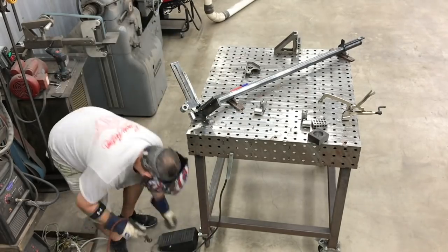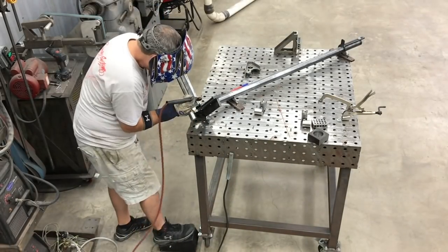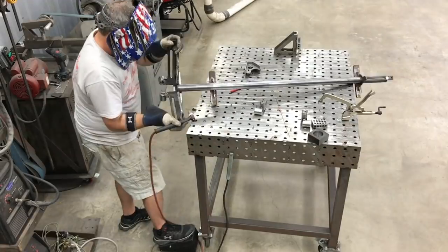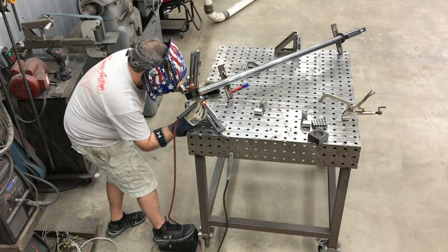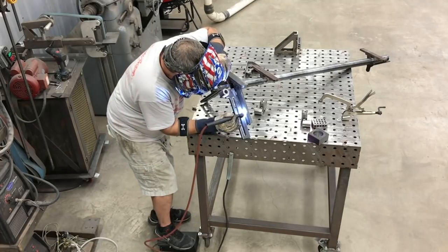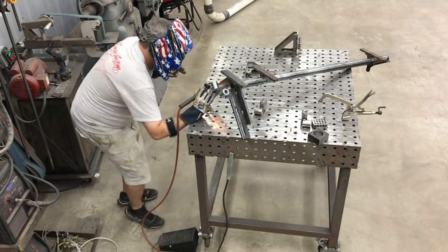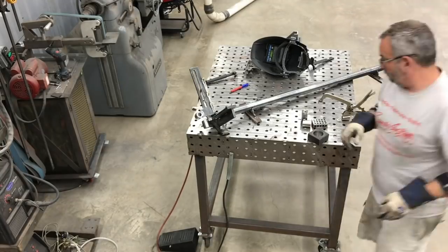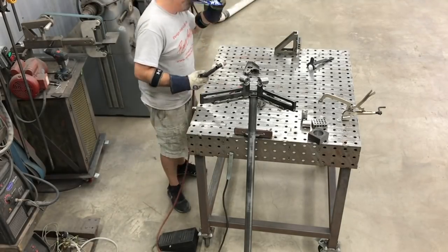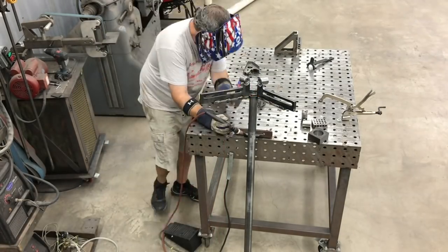Now that we're pretty happy with the way everything's fitting up, it's time to go ahead and get what we have so far fully welded up. I'm not welding every seam completely — I'm just doing maybe one or two inch stitch welds in random places. For one, it just doesn't require it, and two, if something's wrong and we've got to cut it loose, we don't have to cut miles of welds to go back and make a change. So just getting a couple inches here and there, and you'll see I'm wrestling this thing around to get at the different round areas and the bottom sides.